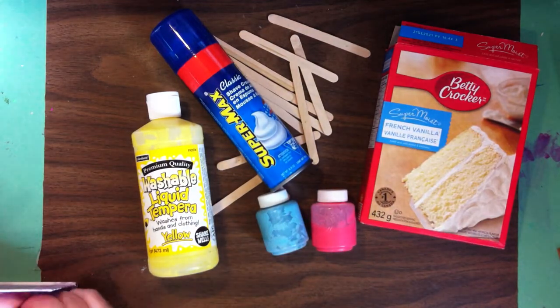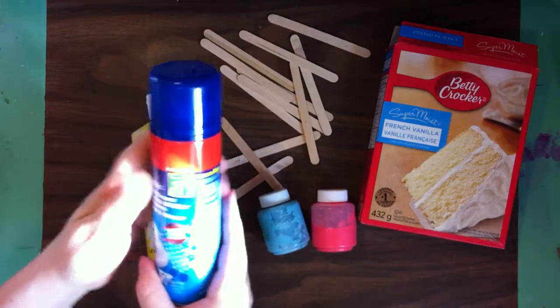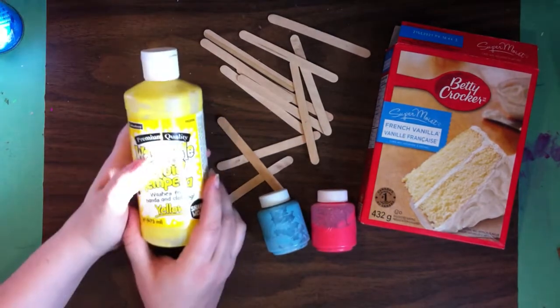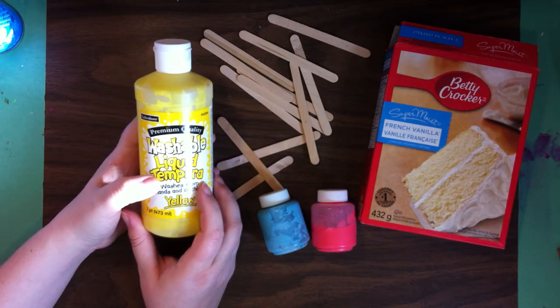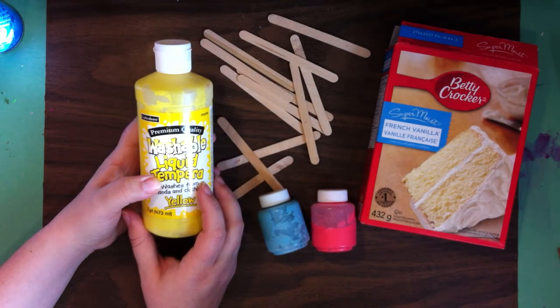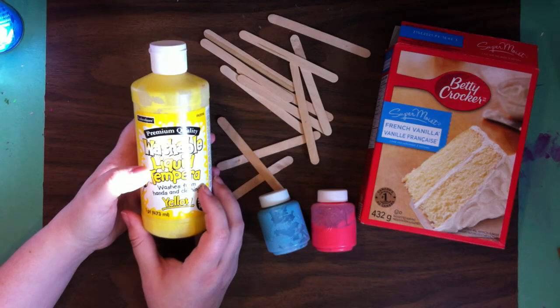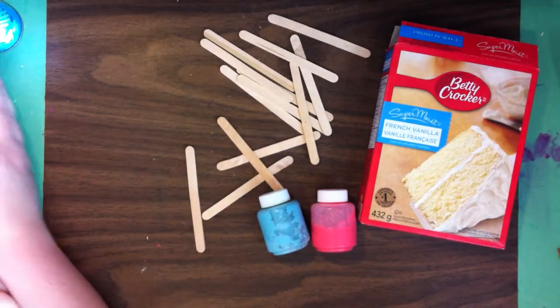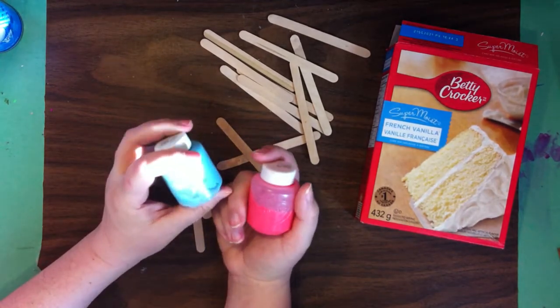You're probably wondering what shaving cream, paint, popsicle sticks, and cake batter have in common — mom hasn't told me anything, that's what makes it more fun. So I got this at Dollarama for real cheap, this is shaving cream. We're going to use washable liquid tempura paint — it washes from hands and clothing, which is great for this very messy job.